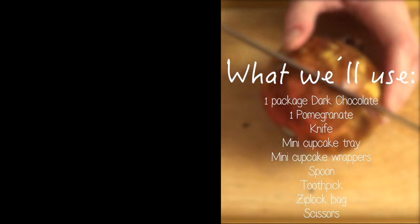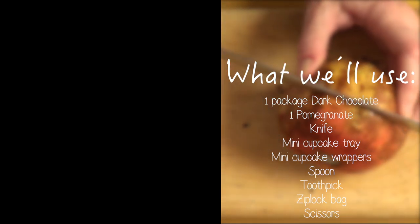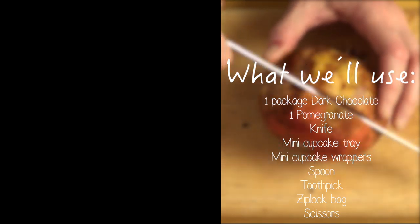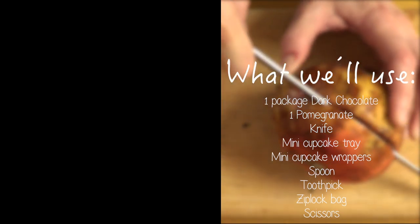I'm using the mini version because I want a miniature version of it, but you can always use the standard size of cupcakes — that's optional. You'll also need a spoon, a toothpick, a Ziploc bag, and some scissors.